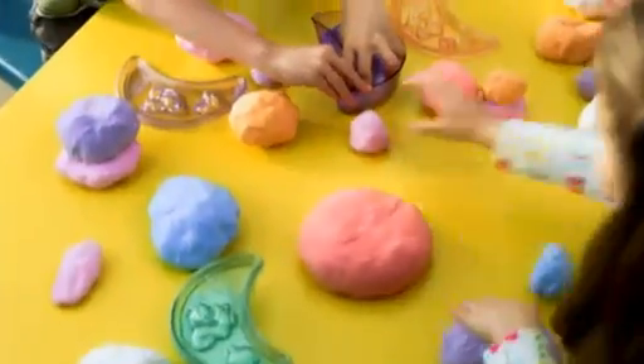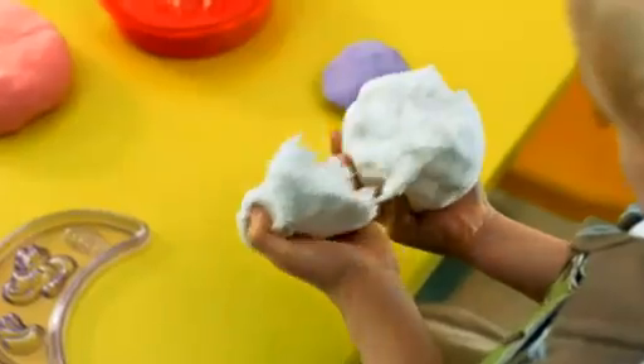Mundo, the remarkable new dough that's like nothing your child has ever played with before. The toys in the classroom have to withstand the abuse of 30 kids, and they have to appeal to them as well. Mundo is soft, fluffy, and incredibly light.